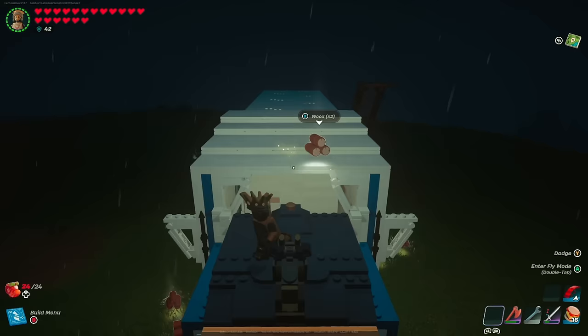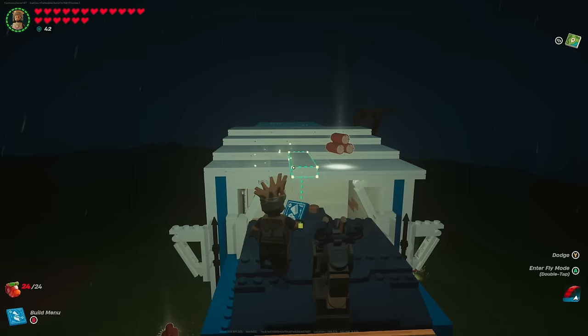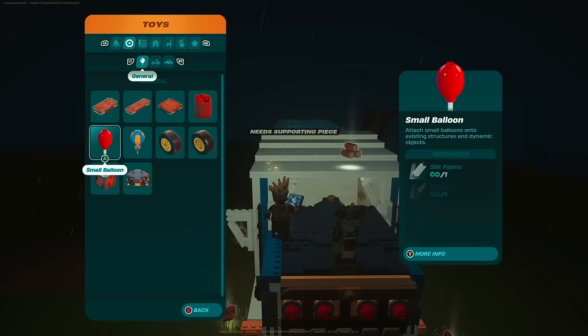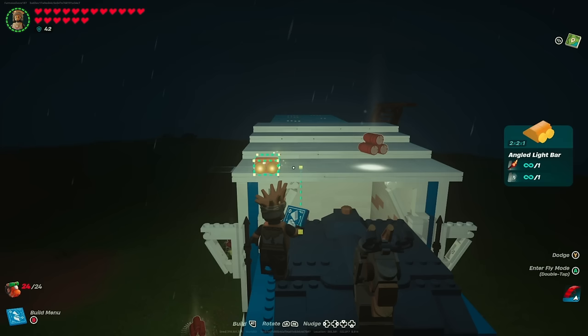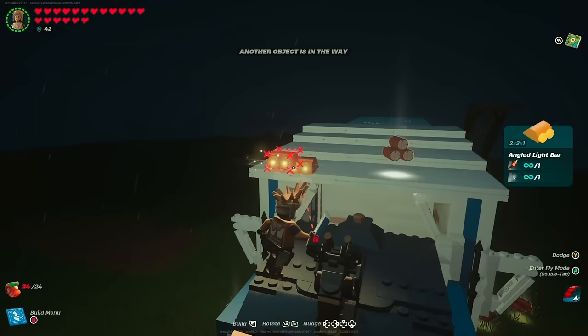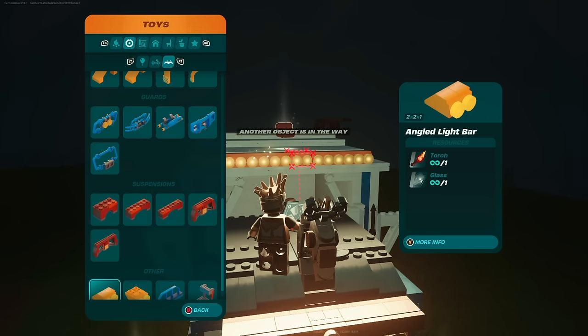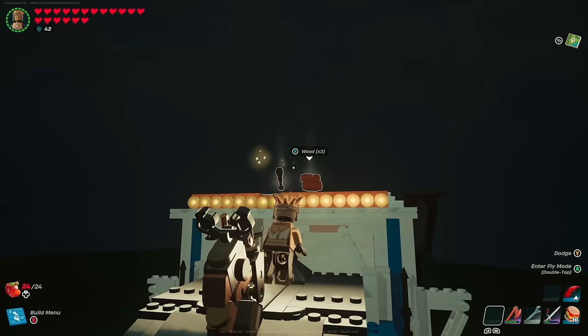The last part before adding mechanical components is creating the overhead light bar. Add some beachy thin floors to the front — the 2 by 12 by 1 and 8 by 2 by 1 — and place those down as a mounting surface for the lights. Go to the toys section under vehicle parts, scroll to the bottom, and grab the angled light bar. Nudge it over two spaces and place them across until reaching the end, leaving two spaces open. I knocked out the center two lights to create a gap — if you prefer a solid bar, just leave it as is.